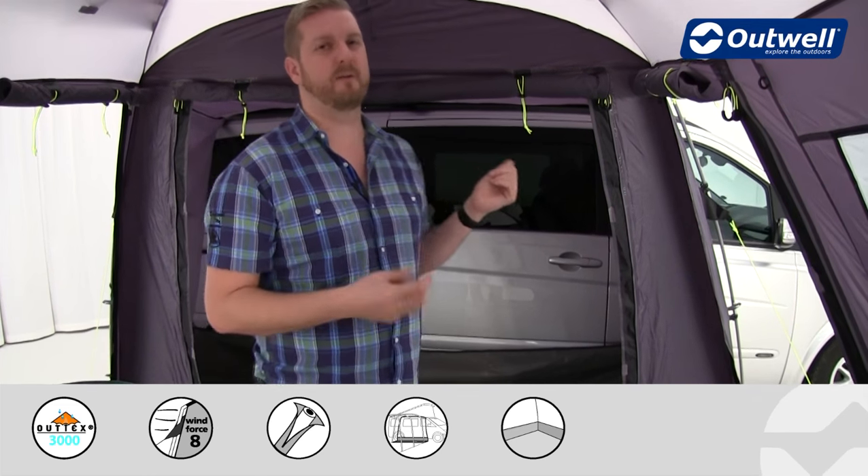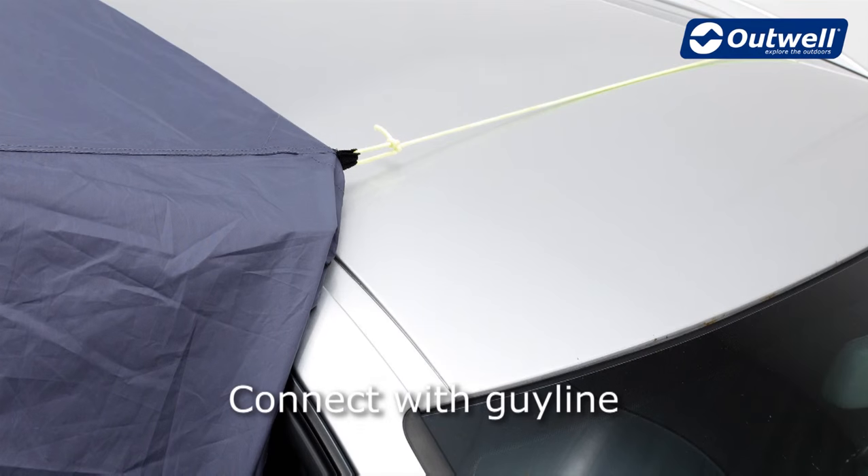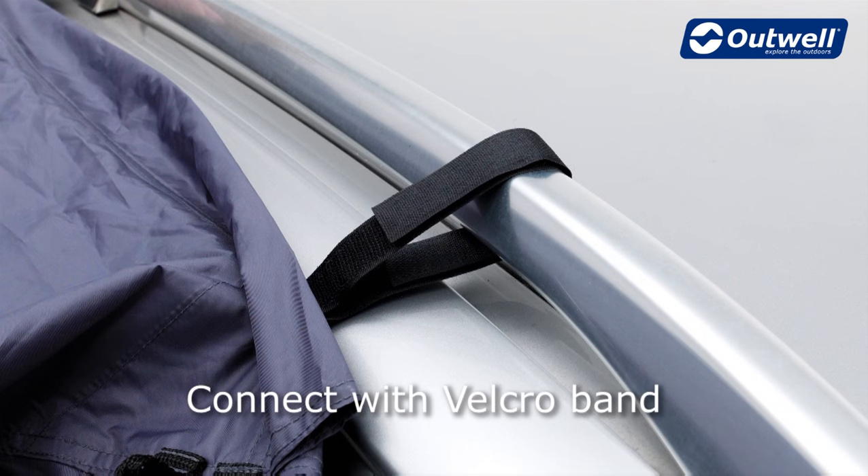A great feature of this awning and the tall awning is the various ways of attaching them to vehicles. The first and most simplistic method is attaching it using the guy lines — simply take the material on top of the van, then take your guy lines across the other side and peg them into position. Next, we can connect using the Velcro bands that are pre-attached onto the back of the awning, which simply wrap around any vehicle that has roof bars attached, and then take the guy lines out the back and peg them into place.